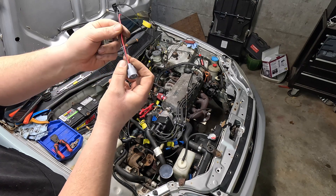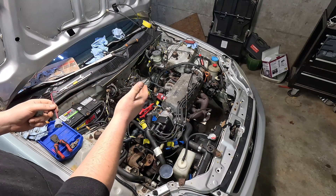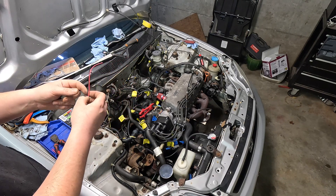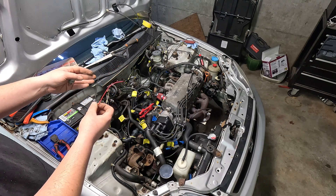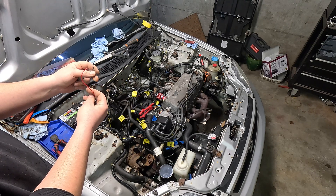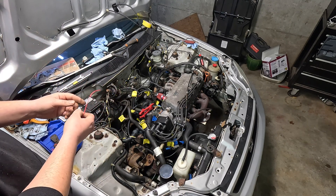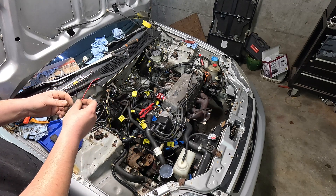This two-wire plug I got online is generic with a red wire and a black wire. If you got one off a car with a two-wire IAC valve, it'll probably have a green-black and a black wire. In our case, we're going to take the yellow-black wire on our car and wire it into the red wire, and take our black-blue wire and wire it into the black wire. If you have the other harness, yellow-black goes to green-black and the black wire goes to blue-black.